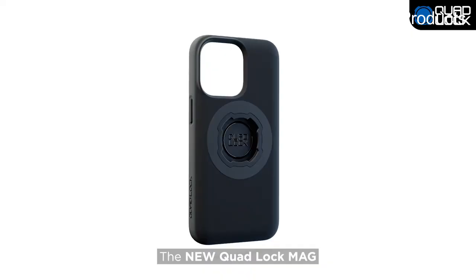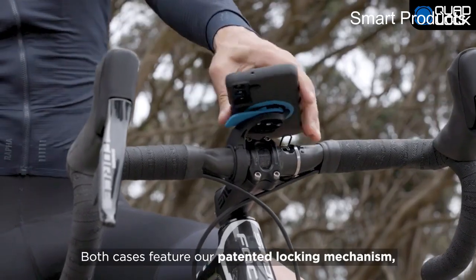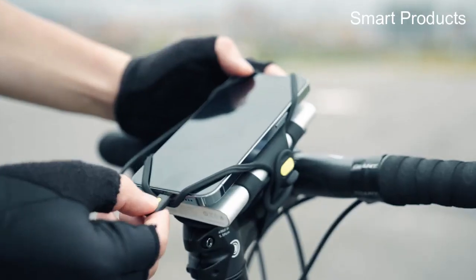Hello everyone, today I am going to show the top 5 best bike phone mounts of 2023, based on specification. Please subscribe to my channel and hit the bell icon. So let's get started.